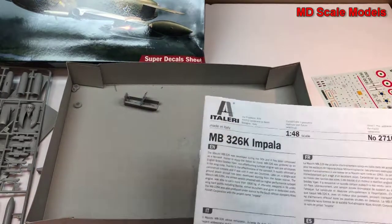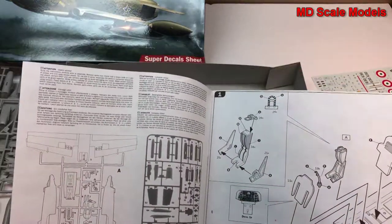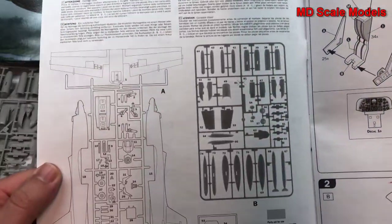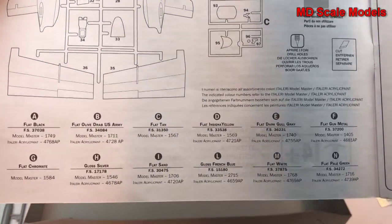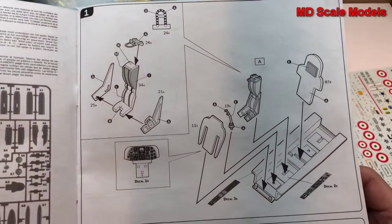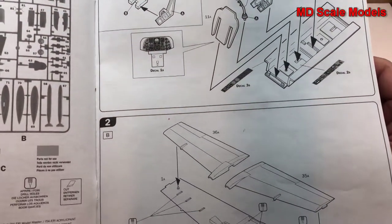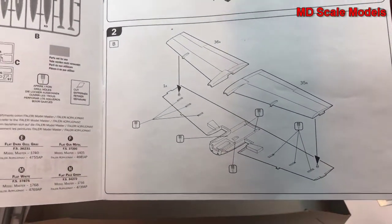Let's have a look at our instructions. First, the parts guide is shown, and it also shows the colors needed. Then we go to the cockpit — looks like we have a decal for the instrument panel. Then the panels and wings go together.